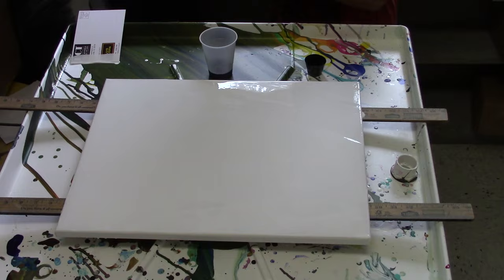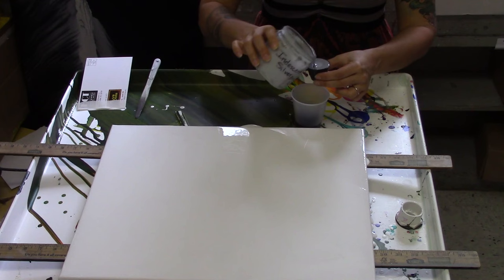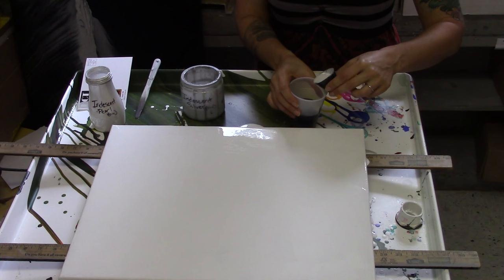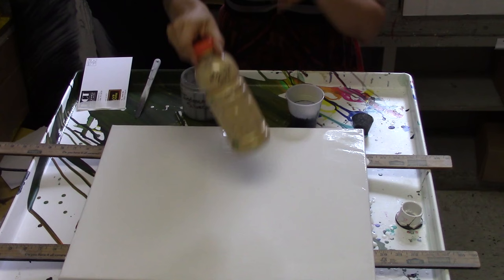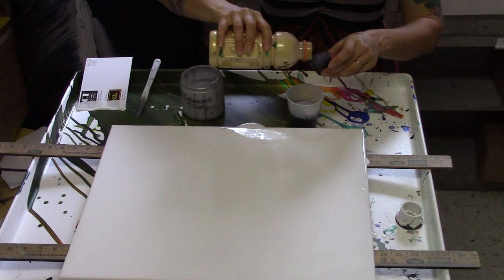So that was black, then Micaceous Oxide, then Iridescent Silver — I'm trying not to just slosh it in there. I'm going down the side of the cup so it doesn't mix with all the paints. This is Iridescent Pearl. I also forgot to mention another color I'm using: a metallic gold that is not Golden brand. Most of my paints are Golden brand, but this one is something else.